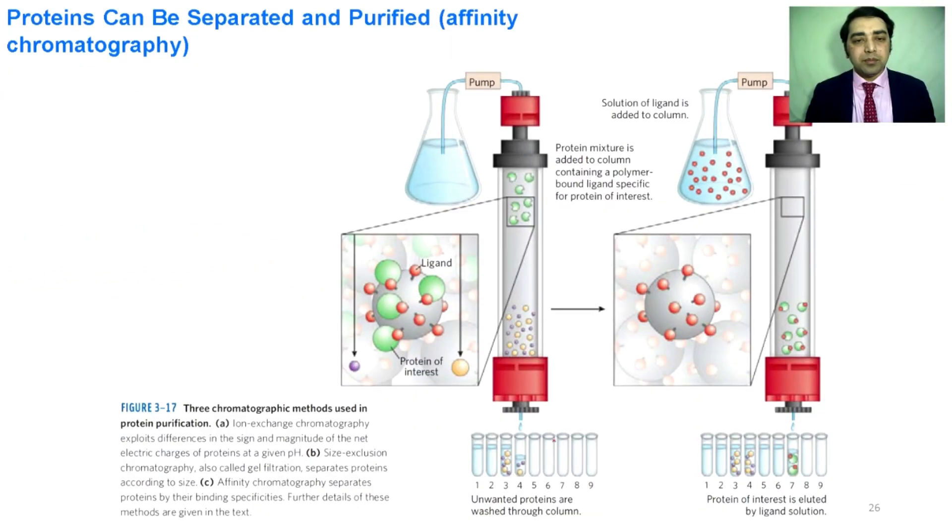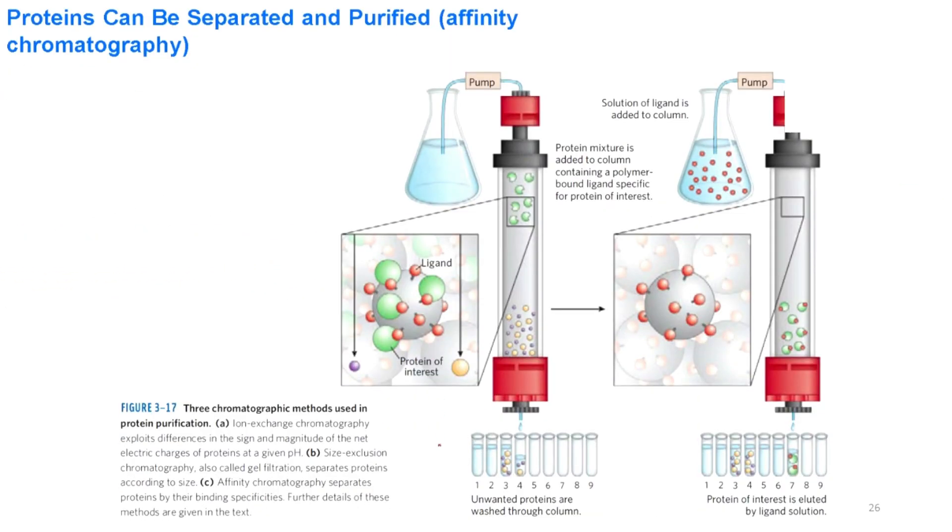In this kind of chromatography, sometimes called ligand-protein interaction chromatography or affinity chromatography, the beads are attached with ligands of specific proteins. If you want to separate a specific protein from its crude mixture, we use this kind of column. When the mixture is added to the top of the column and solution is poured through the pump, the protein binds to its receptor and does not elute out.